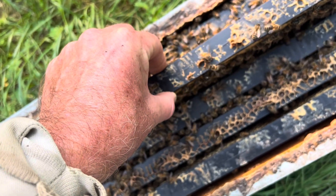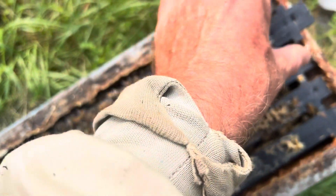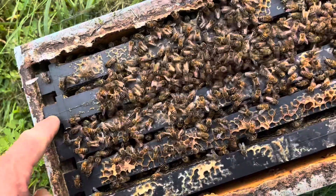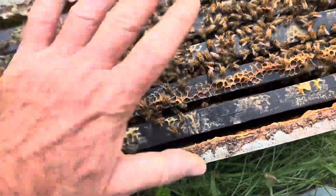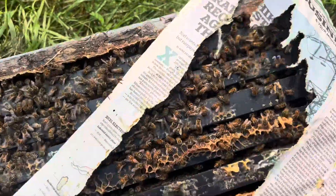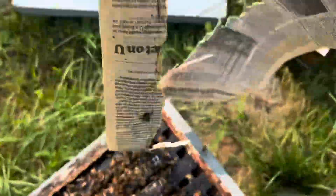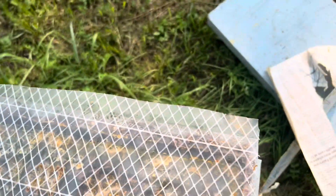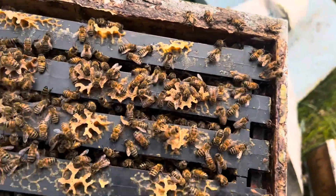What I do is I take the overstaffed post-production colonies and add a second level to the understaffed mating nukes. I've used a piece of newspaper to allow any foragers that were in the top part of the box to go back to their own hive. This was done in the same yard.